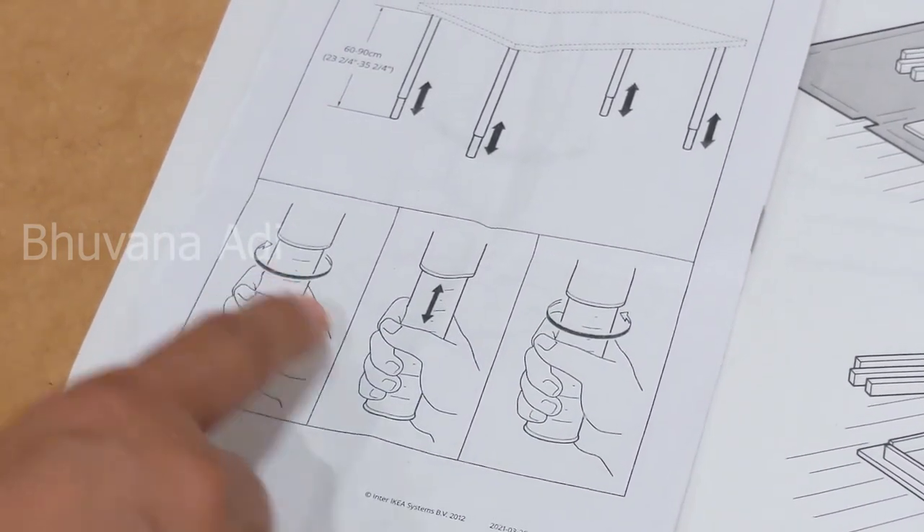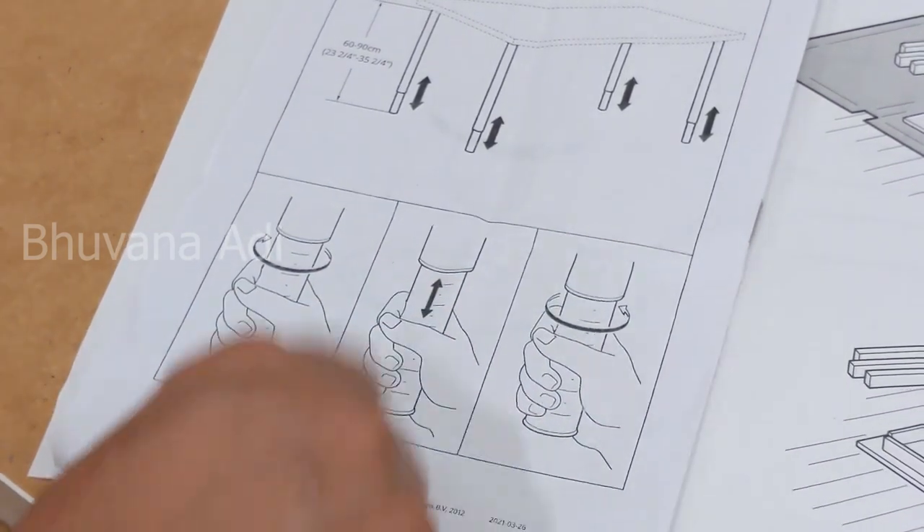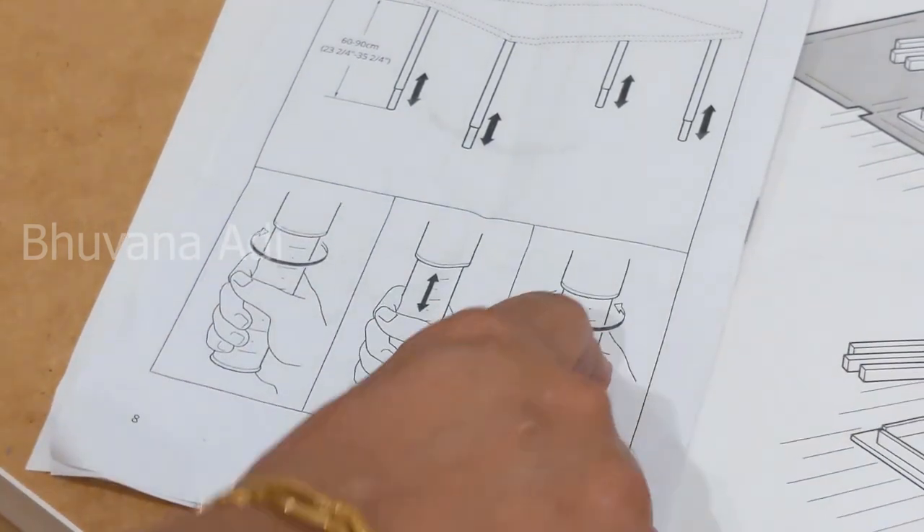To adjust the height, turn it to loosen it, pull it out, adjust the height, and then tighten it. I'll show you how it's done — just loosen it first, and then you can pull it out.